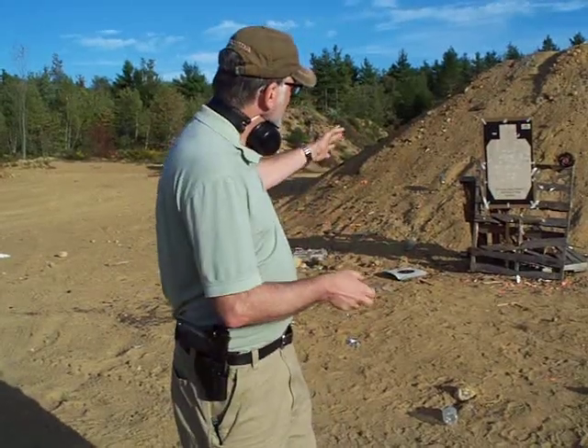All right, welcome to my video. Today I'll be shooting my .40 caliber USP H&K. I'm just going to shoot it fast on the silhouette type target and see how many rounds I can put on target at a fairly rapid pace.